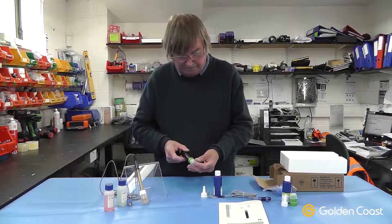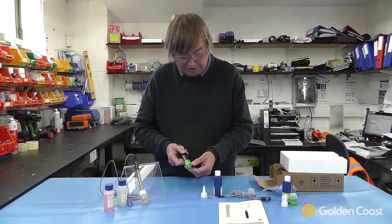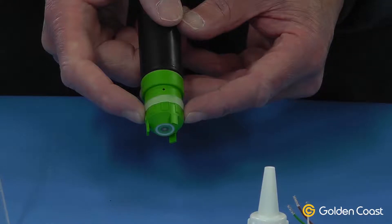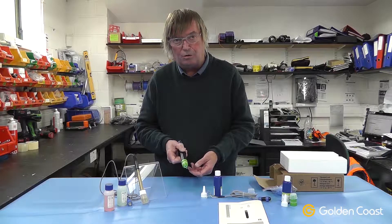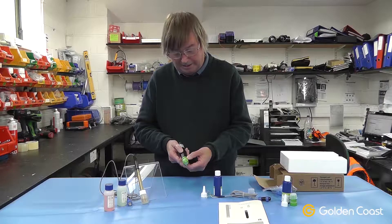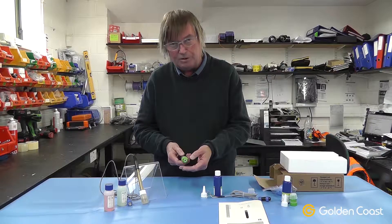The ampermetric probe itself comes with a protective cap on the end and a silicon band around the outside, which we've already pulled down — it exposes a little weep hole in the side of the cap. This must be removed before you do anything with the cap, either taking it on or off. This relieves the pressure inside the end cap; if you don't have that hole exposed you'll blow a hole in the little membrane at the end, and that's damaged forever.